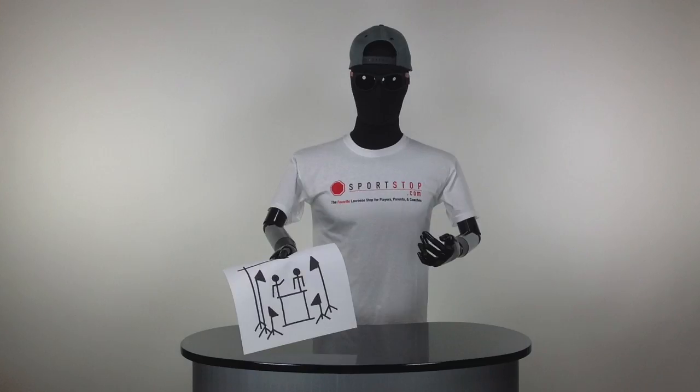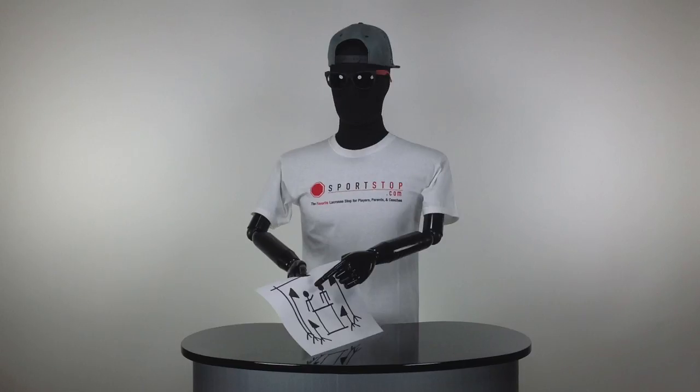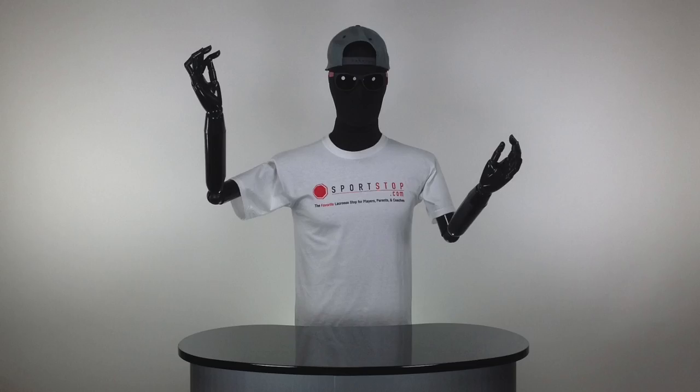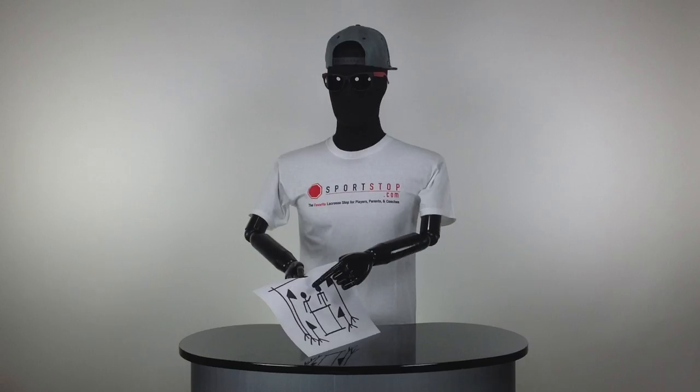This is Trice and I — this little guy right here is Trice, and this is me out shining Trice in the videos, which is probably why he doesn't put me in them as much anymore. But that's besides the point — the theme is really easy: lacrosse memories with stick figures.